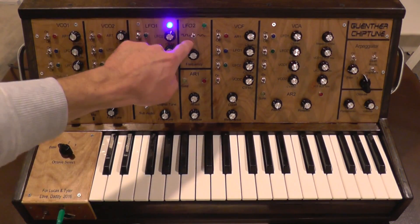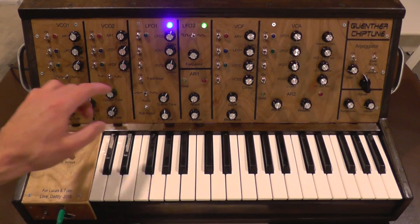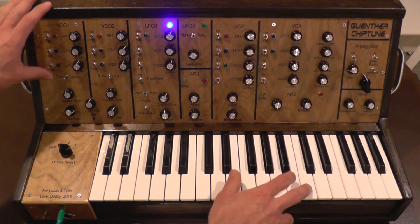You can see what that's doing. And if I change it to the other waveform, I've got these pitched so that it'll be about an octave when they start switching on.